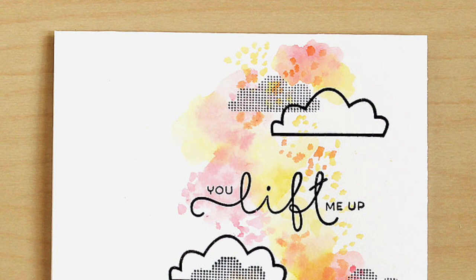I hope you give this technique a try. Thanks so much for joining me today — bye!